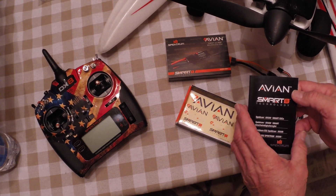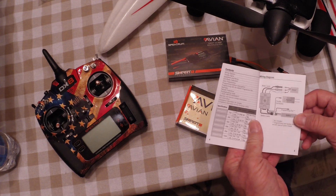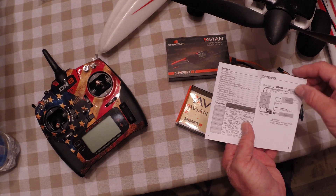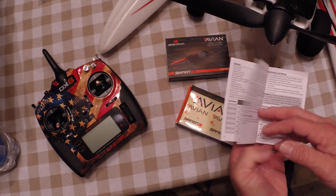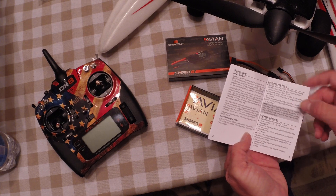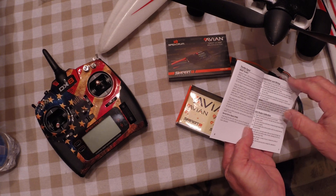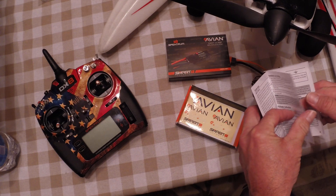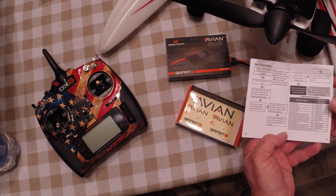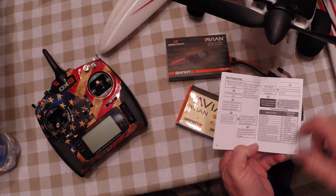The instruction manual is pretty straightforward. The table of contents gives you a nice diagram for hooking everything up when you're programming it. It starts out with the throttle signal, installation, wiring, and ESC radio calibration. From what I've seen, it's really going to be fairly easy. I'm not saying I'm a brainiac, but I think anybody could do this without any trouble. It's very well explained and it's got the programming parameters and so forth in here.